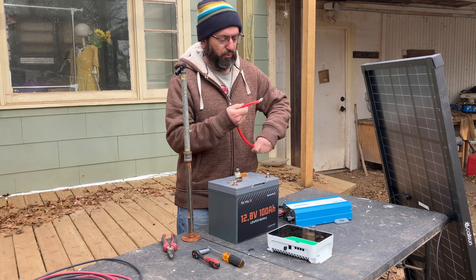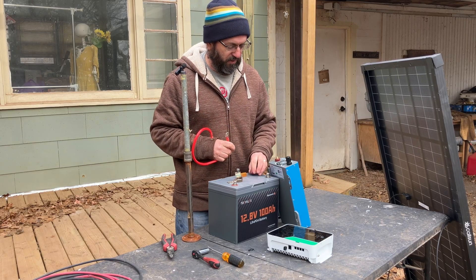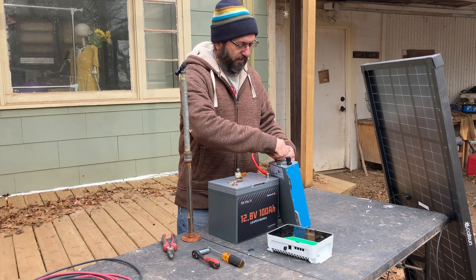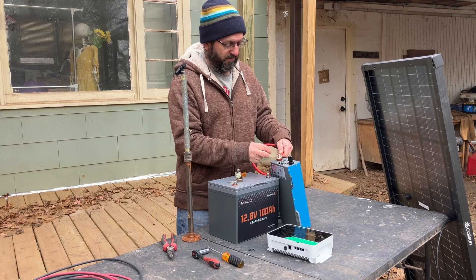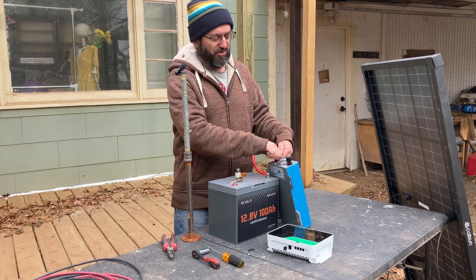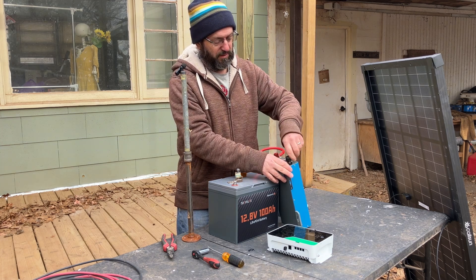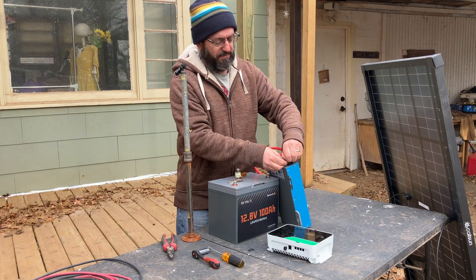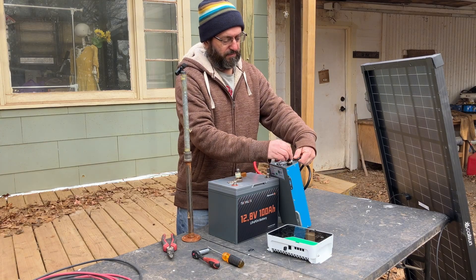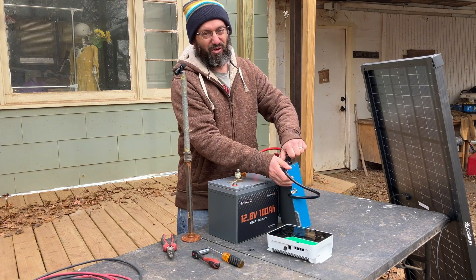First thing we're going to do, we're going to hook up our red wire to the red of the inverter. Unscrew it, slip that on — make sure you take this one off first, slip that on, and tighten it. You don't want to use a tool on this; you don't want it to be too tight. These can be delicate — you can break them, and I know from experience. Now we're going to do the same thing on this side: black to black, hand-tighten it.